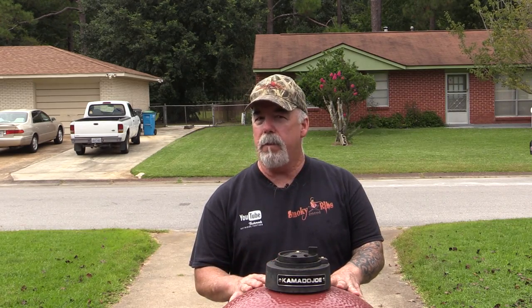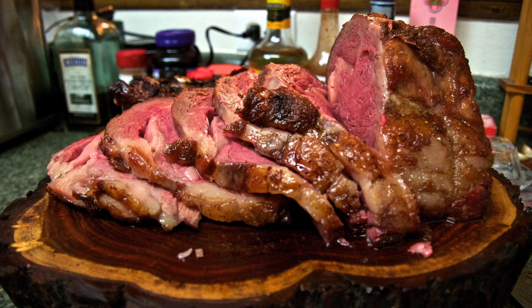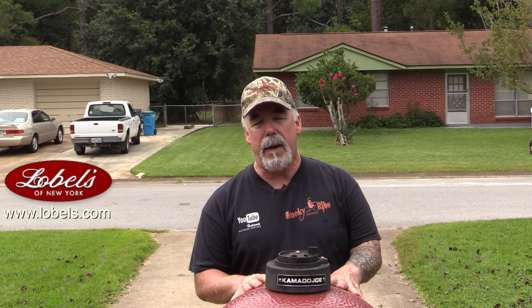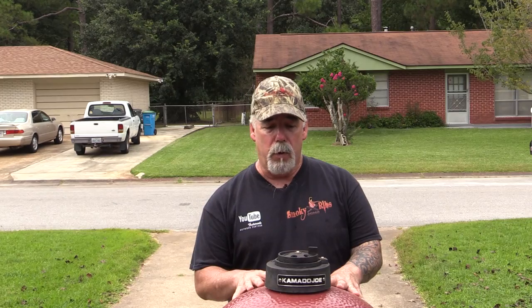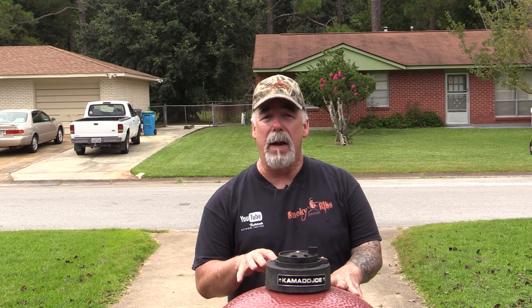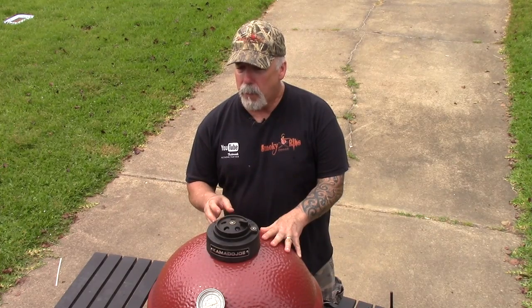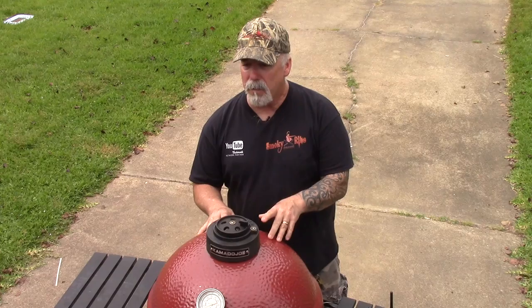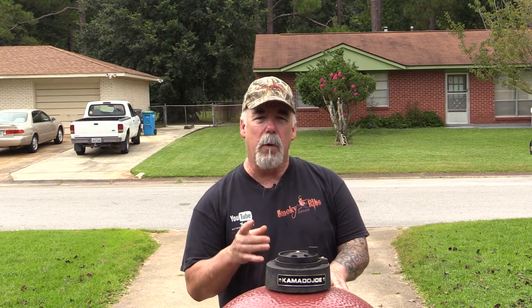Welcome back to Smoky Ribs. I'm Russ Jones. Today I'm doing a Prime Rib Roast supplied by Lobel's of New York — a beautiful, beautiful cut of meat. I can't wait to sink my teeth into this. I'm going to show you how to do this on an outdoor cooker. I'll be using my Kamado Joe Classic, cooking at 200 degrees, targeting an internal temperature of about 125 when I pull it — shooting for medium rare — then we'll put a sear on it. Also got a few sauces and sides to show you. Let's get busy.